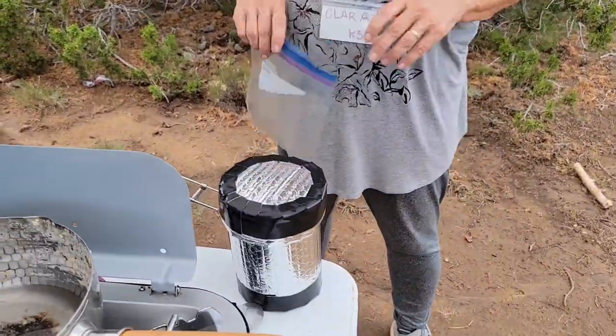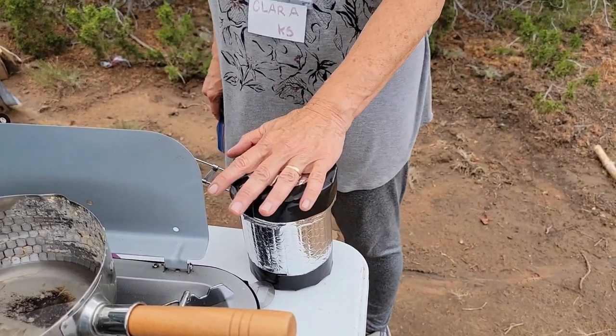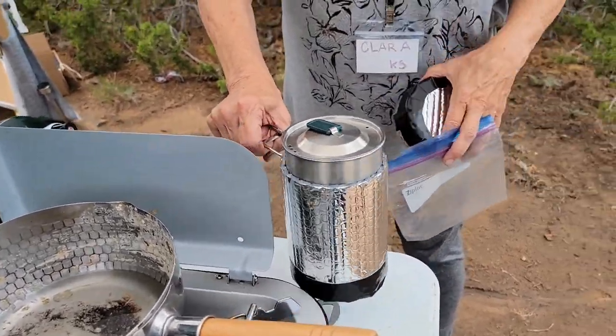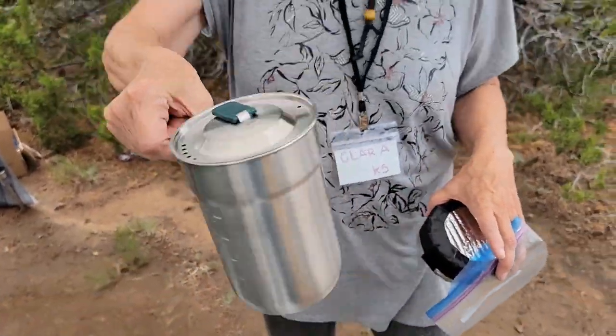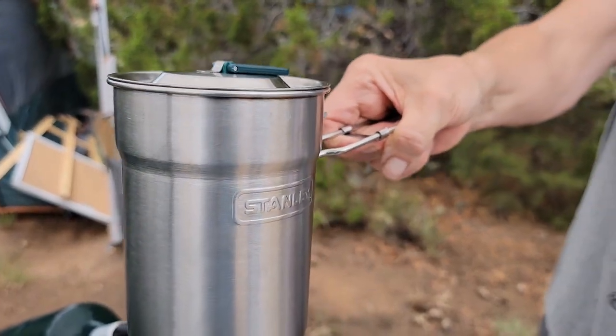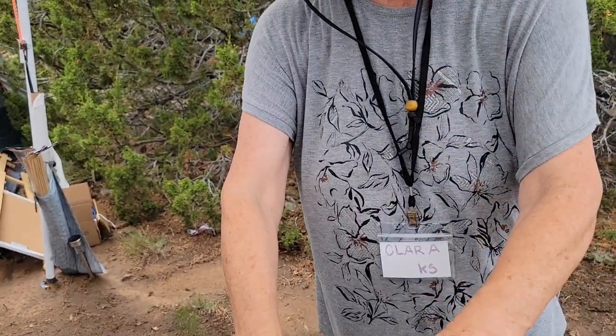What is that apparatus that you have it in, so people will know what to buy? This is just Reflectix. No, I mean the actual pot thing there. This is a Stanley Cup — a cooking cup. Okay, so it is like a pot. It is, and it could be used on like a one-burner or something.